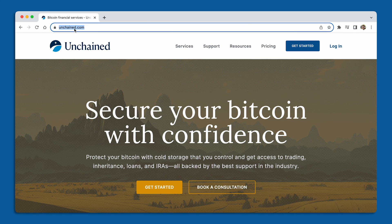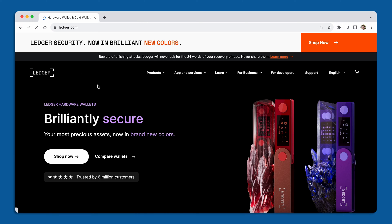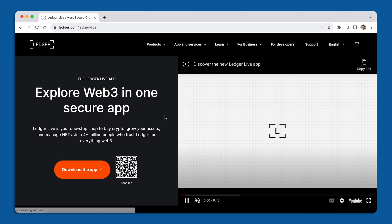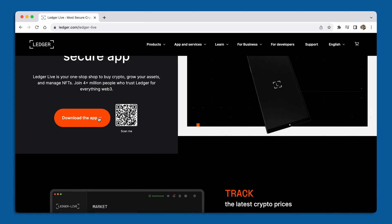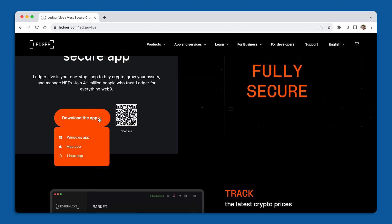Before we dive into actually setting up the Ledger, I want to make sure we have a special program from Ledger — their companion app called Ledger Live. We use Ledger Live to download the Bitcoin app once we've set up our device. To do that, open your internet browser and navigate to ledger.com. Once there, search along the top navigation bar for Apps and Services — it's going to be the very first link, Ledger Live. From there, select the left-hand side option to download the app and choose your operating system: Windows, Mac, or Linux.